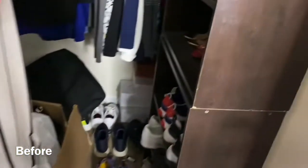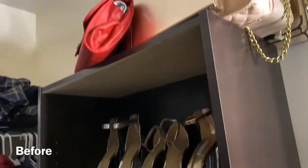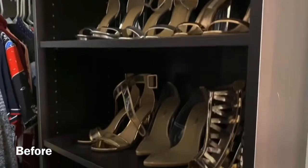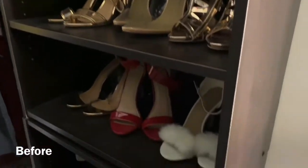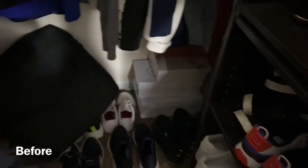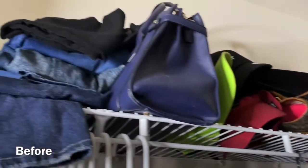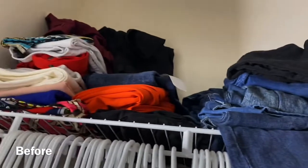As you can see, my closet was too crowded — there's nothing put together. Since I'm home in quarantine, I'm about to take everything out and just get it organized, put everything where it's supposed to be, and get rid of some things I don't need. So that's the before look of my closet.